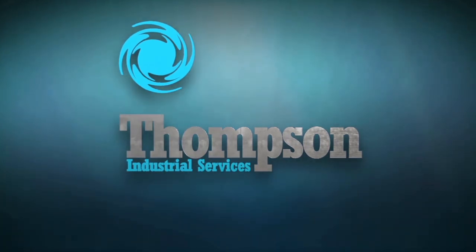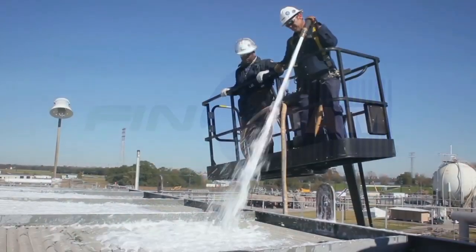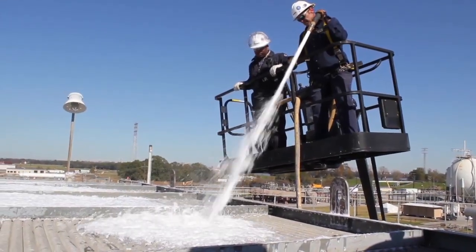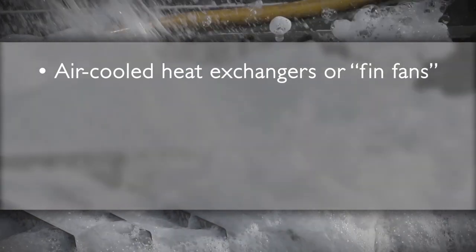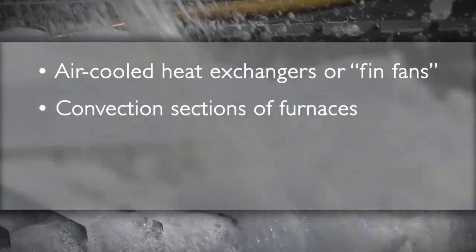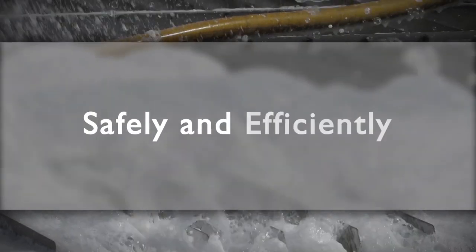Thompson Industrial Services presents FinFoam, the most thorough and environmentally friendly solution for cleaning air-cooled heat exchangers, also known as FinFans, convection sections of furnaces, preheaters, and boilers safely and efficiently.